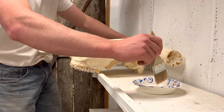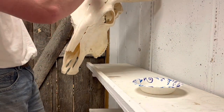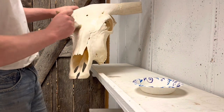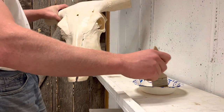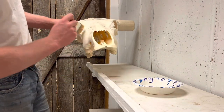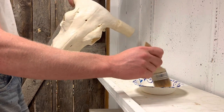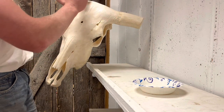Now we're going to mop and glow the whole skull. All this does is just kind of seal the bone a little bit, and if you give it two or three coats it will leave the bone kind of shiny — which some people like and some people don't. It also gives it a nice flowery smell, which everybody loves.